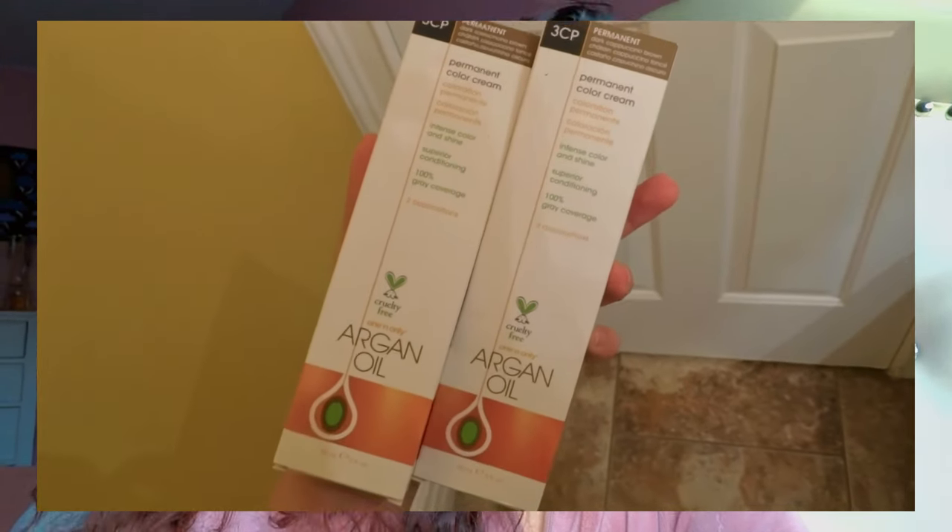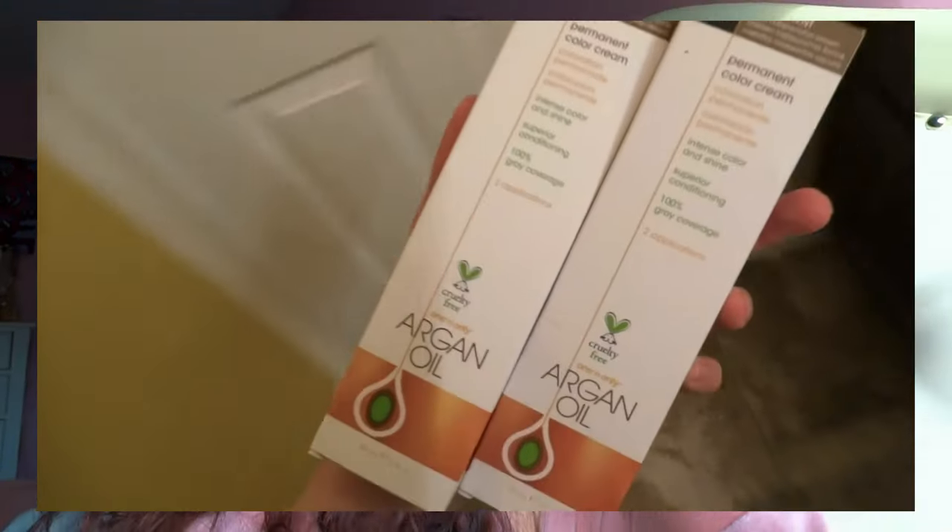Yes, we are finally going brunette and just going to be a normal gal. I'll be using a permanent hair dye — it is dark cappuccino brown. Stick with me and let's see how it turns out. I'm so excited to see what I look like with my natural hair color, let's go.